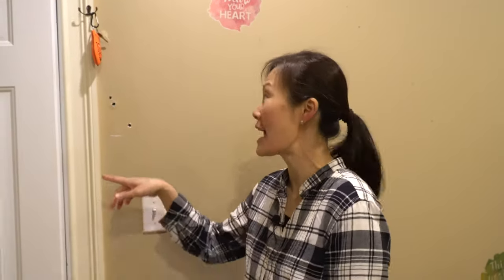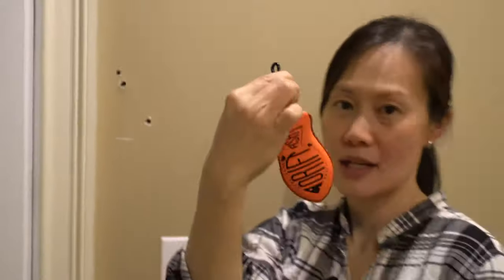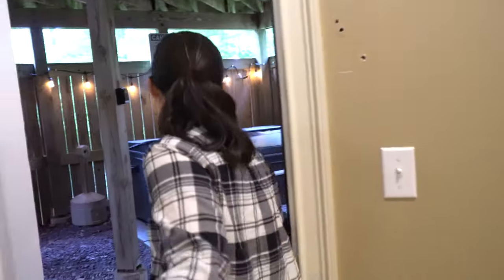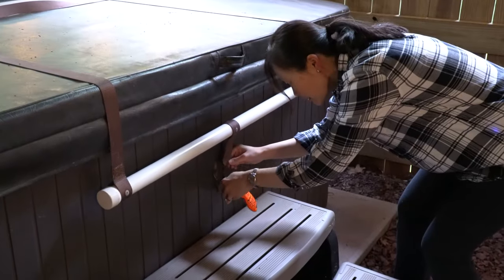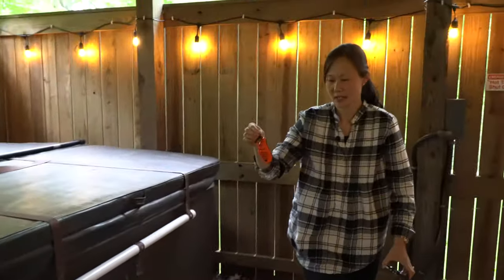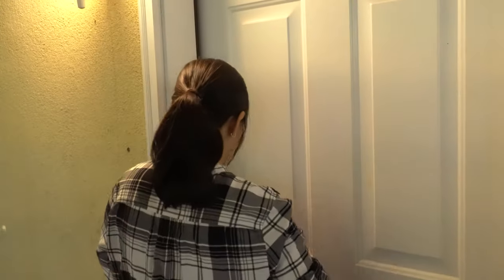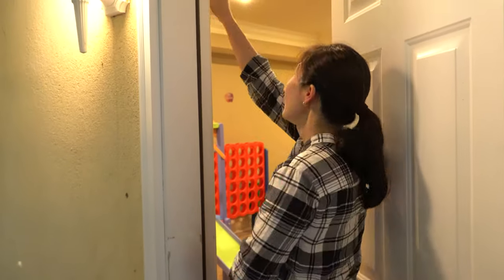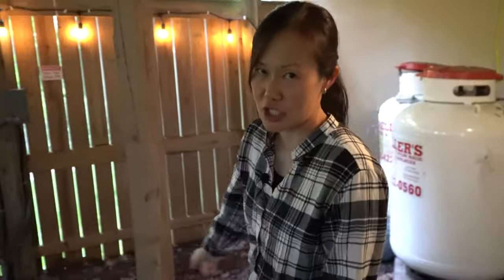Now it's time for some fun — we're going to go outside and check out the hot tub. In order to do that, you need the key. It's hanging on this hook up here. We're going to go unlock the hot tub. Put the key back where you found it after you unlock the hot tub so you don't lose it, and you can keep the hot tub unlocked for the duration of your stay.